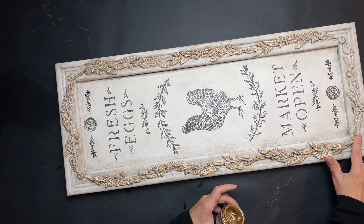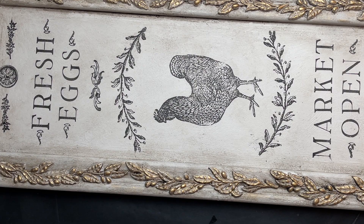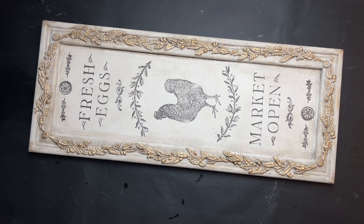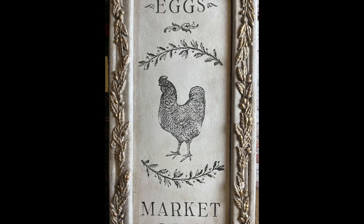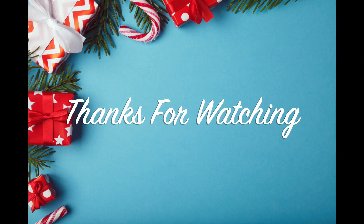I'm mostly staying on those molds with the gold gilding wax, just swiping a little bit on the corners of the frame but not being too careful. Thank you all for watching and spending your time with me — I really do appreciate it. If you haven't subscribed please do, it lets us know that you like what we're doing. Hit the notification bell so you get notified whenever we upload a new video, and we'll see you soon.